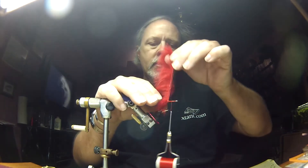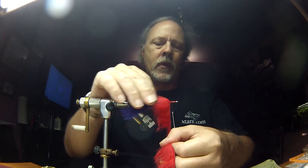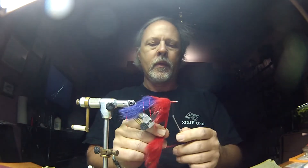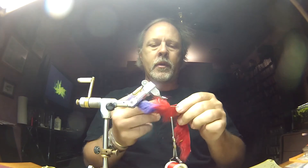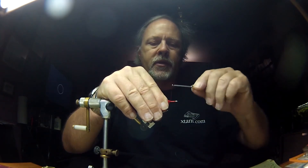I'm palmering the rabbit collar on — wrapping it forward several turns. I'm going to capture the cross-cut leather, then turn this over and use my scissors to trim it. I'll stroke this back a little bit and we're going to start building a head.